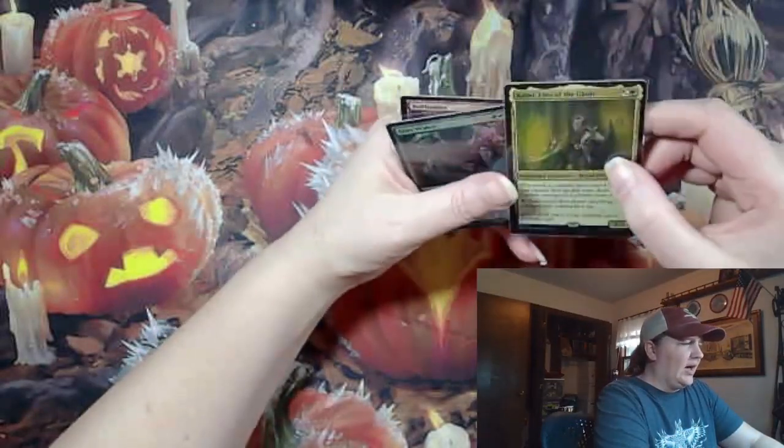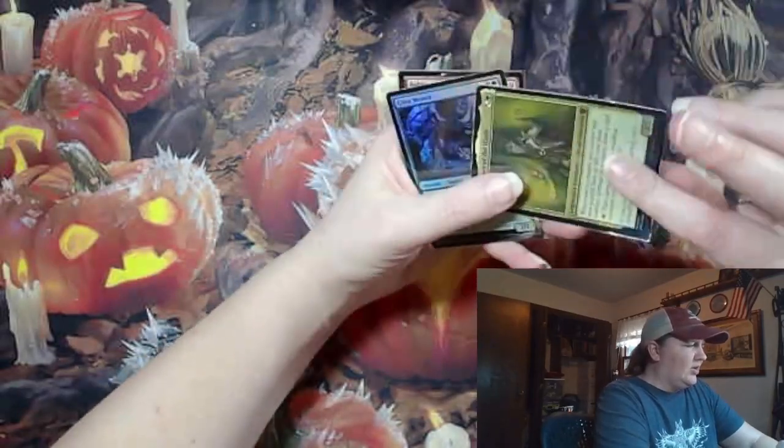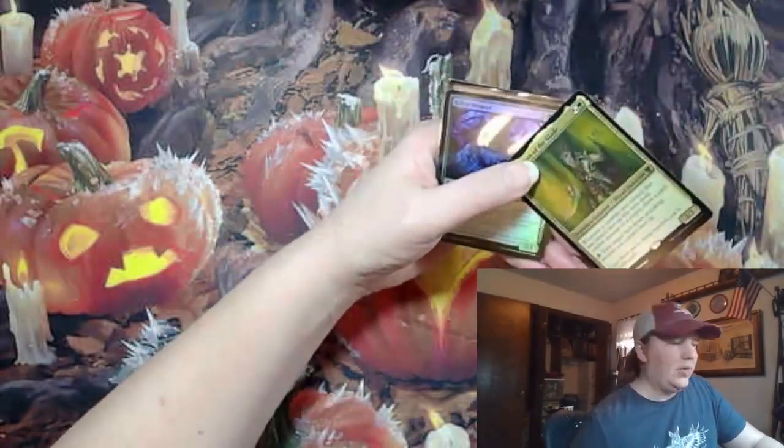We've got a card in a damaged sleeve — or is it damaged itself? Nope, card's good, sleeve's bad.